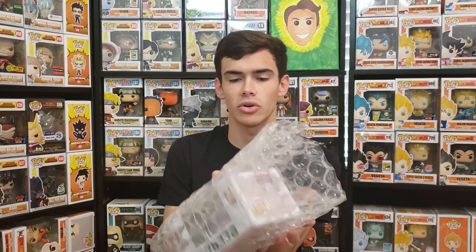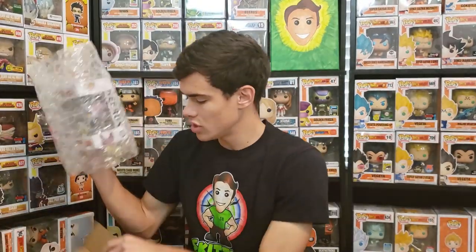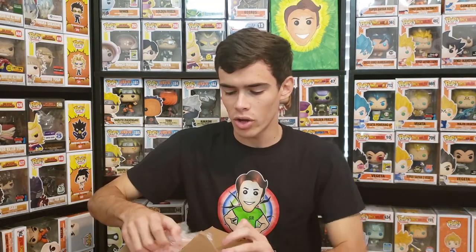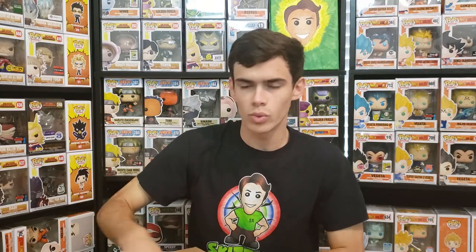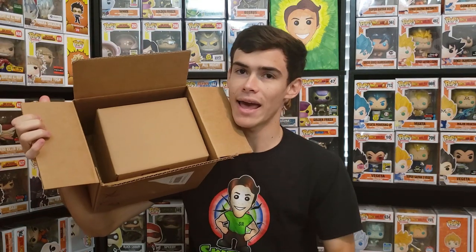For double boxing, I recommend the thicker bubble wrap — it's really awesome and you don't have to use multiple sheets like with the thinner wrap. Double boxing is really for pops 150 dollars or more. With a stack case, the pop won't fit as well in a smaller box, but when double boxing it doesn't matter because the outside box gives you the extra protection anyway. You tape up the inner box and then throw it into the outer box.